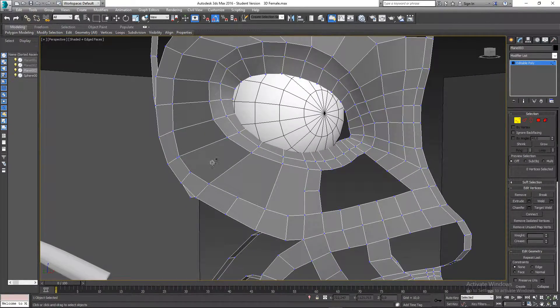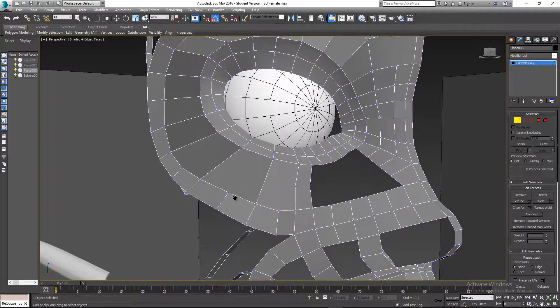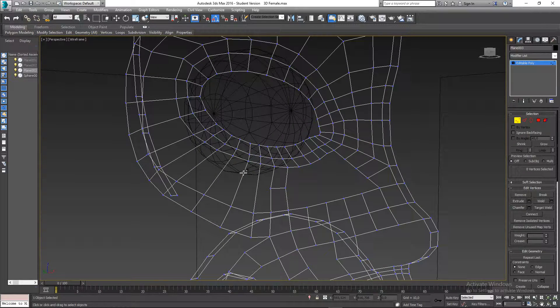I could delete these edges but that's not really what we want because the polygons would be too big. So I'm going to hit F3 and cut from this edge all the way through, same on this side — cut from that one to that one, following through, and then hit F3 again.